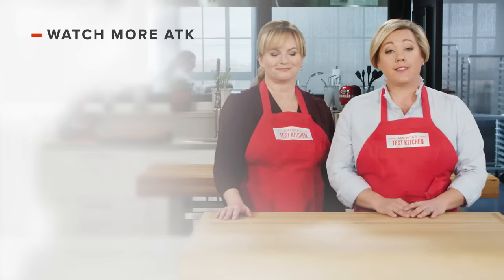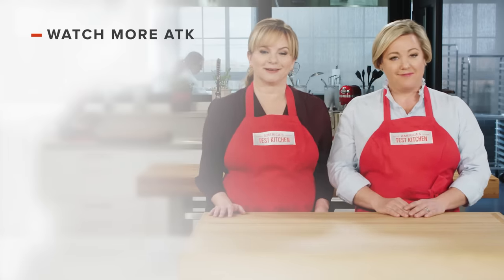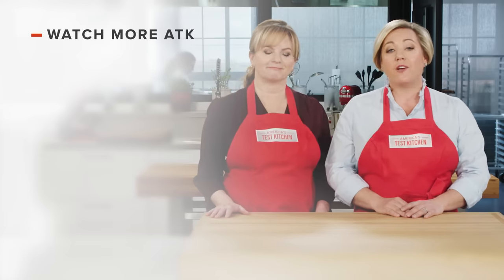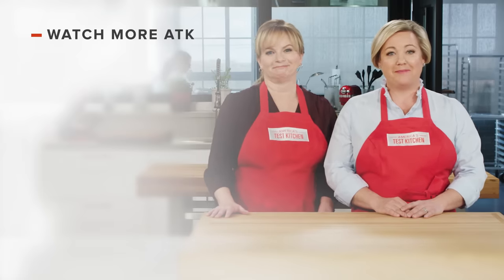Thanks for watching America's Test Kitchen! Leave a comment and let us know which recipes you're excited to make, or you can just say hello. You can find links to today's recipes and reviews in the video description — and don't forget to subscribe to our channel.